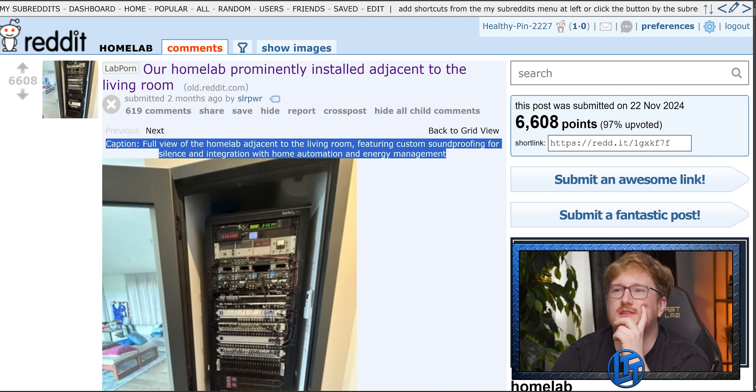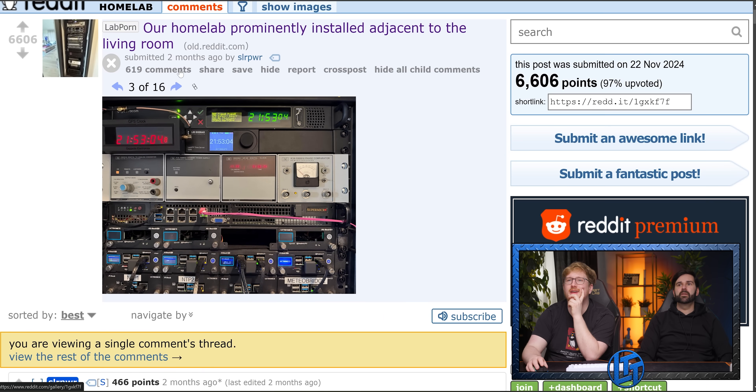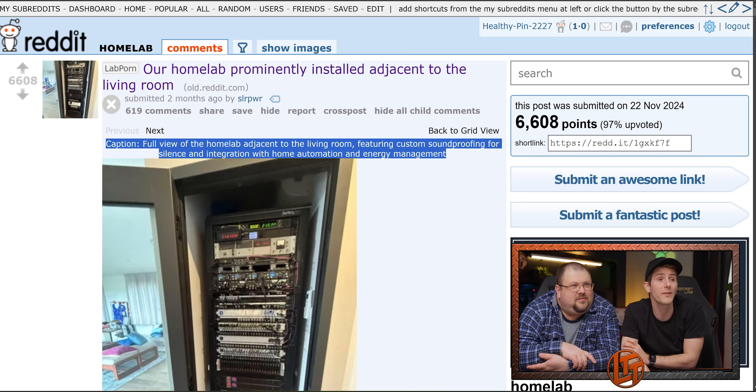Full view of the home lab. Look, this guy's got captions. It's in a built-in — no way, that's sick. Custom soundproofing for silence and integration with home automation and energy management. That's pretty cool. How do you have that much networking in your home?